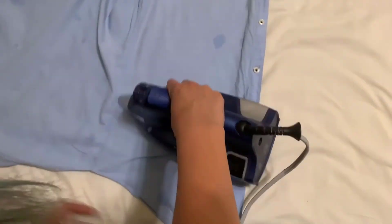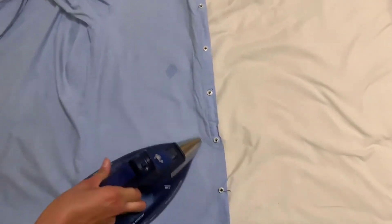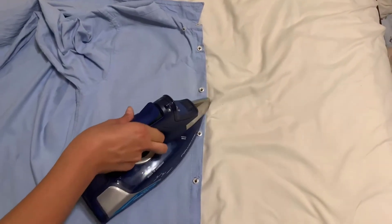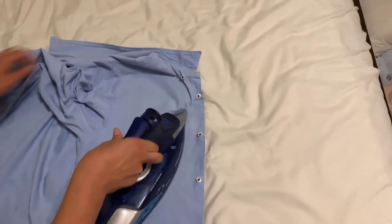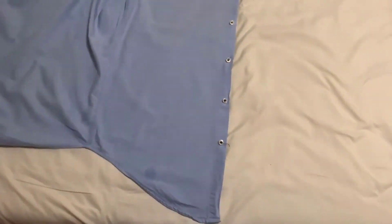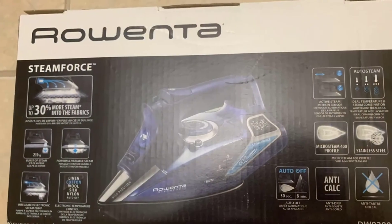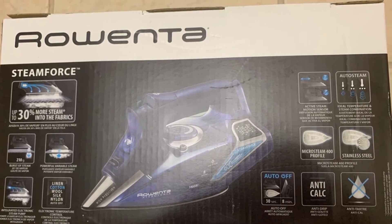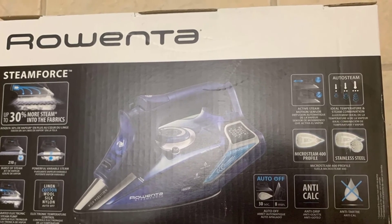One pass and it's ironed — it saves you a lot of time, it's really nice. This would be a great gift for Christmas or birthdays for someone who likes a good quality iron. Anyway, I just thought I'd give my two cents on it because I love it so much. If you have any questions about it, just leave them in the comments below. Thanks for watching and have a great day.